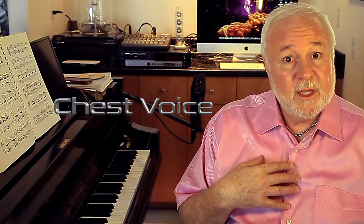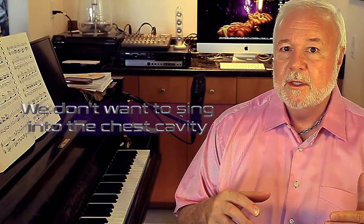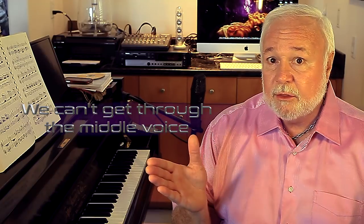Hi, I'm Ron Anderson and let's talk about the resonators. The biggest resonation chamber we have is our chest voice or our speaking voice, and that's the entire chest cavity. We resonate into that chest cavity but we really don't want to sing into it, because the second we settle down into it we can't get through the middle voice without breaking or cracking or without having a major problem — it's too thick and too heavy.